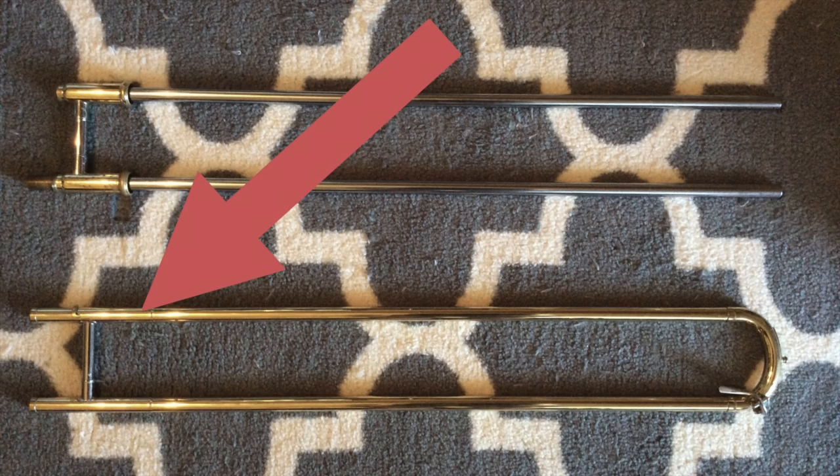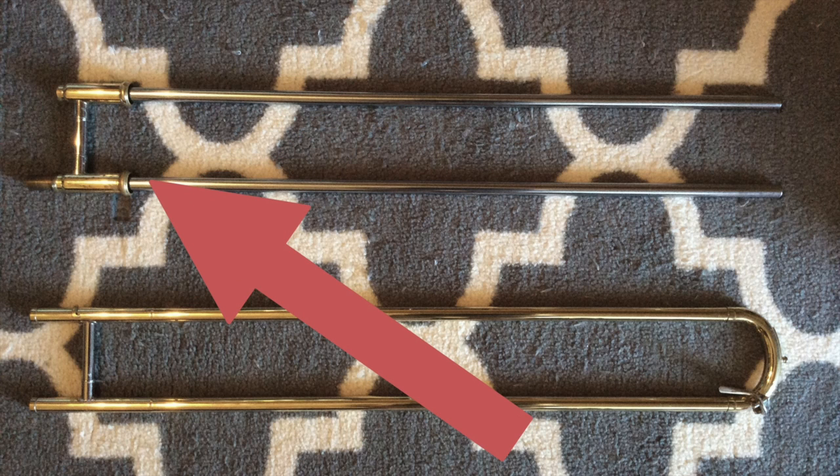The outer slide is the slide that has the spit valve on it. This is the part that moves around when the whole trombone is together. The other section is called the inner slide. This is the part that we're going to put the slide grease on.